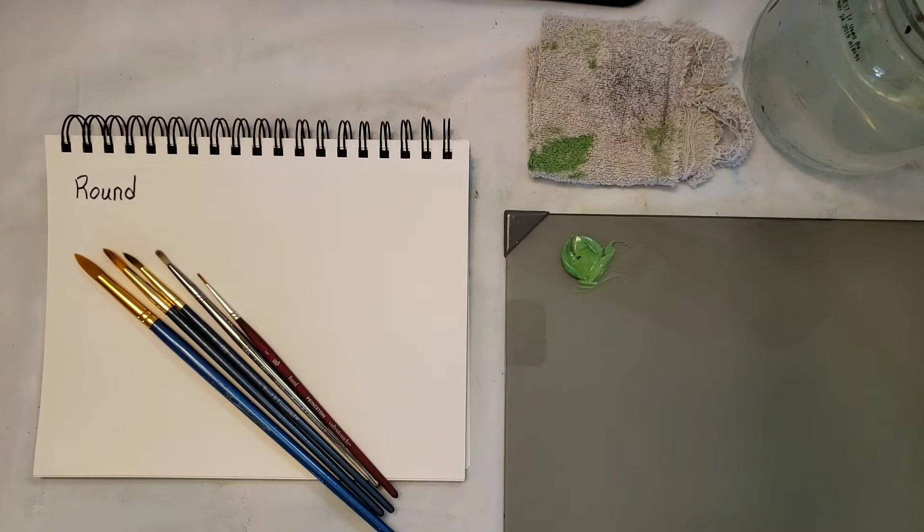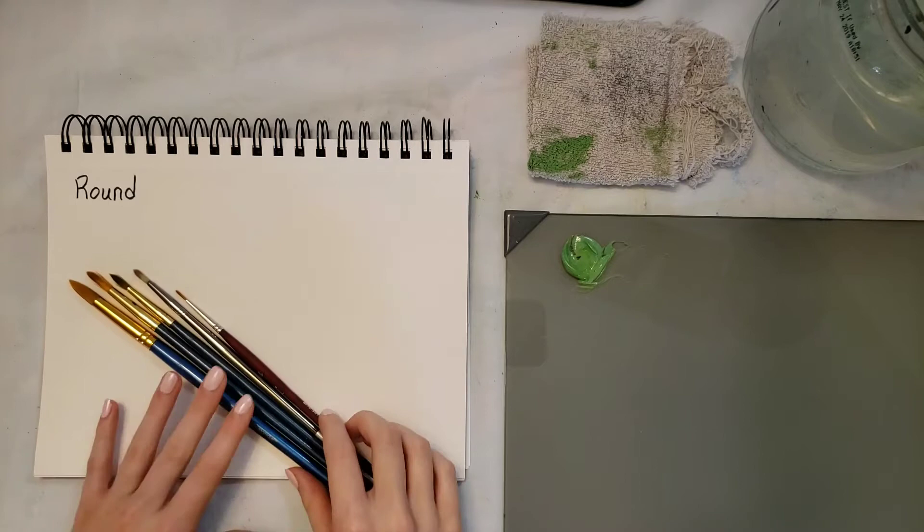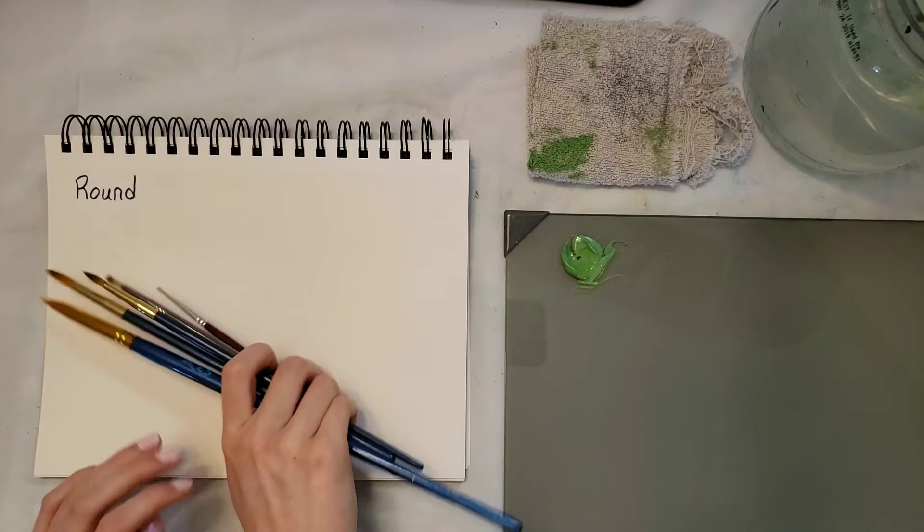Hey guys, I'm Emily Powers and in this video I'm going to be demonstrating how to use the round brush. I think it's a really common brush and you can use it for many different things.